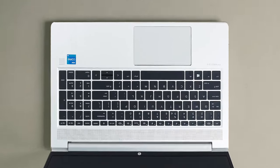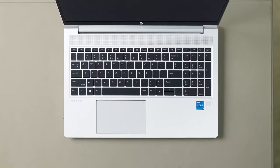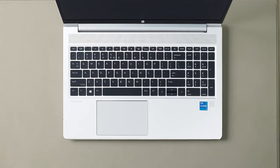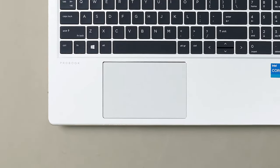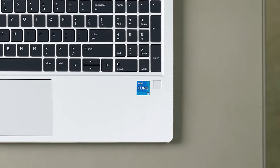When it comes to input devices, you are treated to a spill-resistant backlit keyboard that sports decent key travel and clicky feedback. In addition, the touchpad is responsive, and you get an optional fingerprint reader.